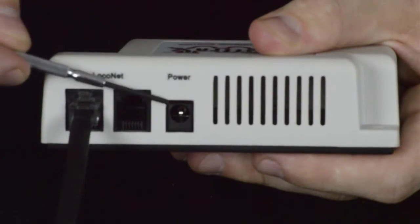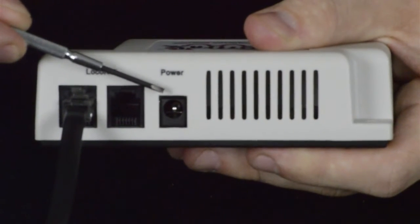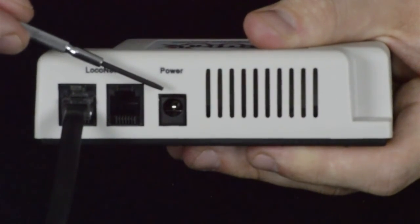Please note that while there is a power slot, this slot is simply a place holder in the case and does not provide any power to the unit, and power is not required.